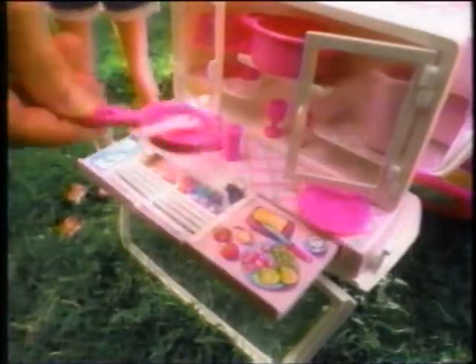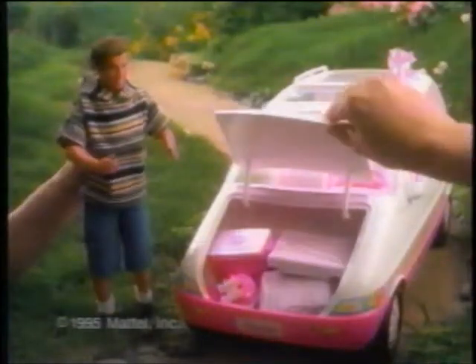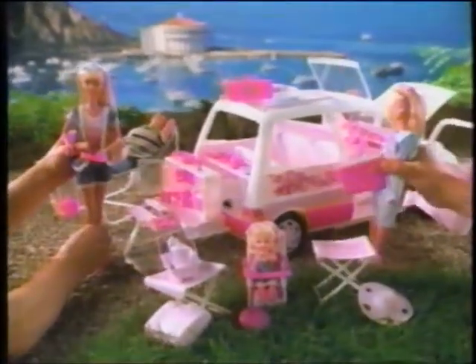Open the trunk — you won't believe your eyes. It's a barbecue! What a surprise. After we're done, we'll pack up quick as we can. We're all for more fun in the Barbie minivan.